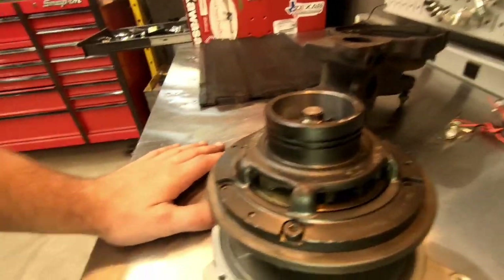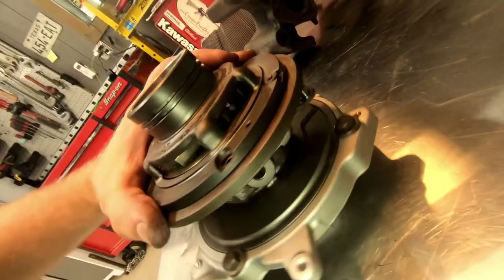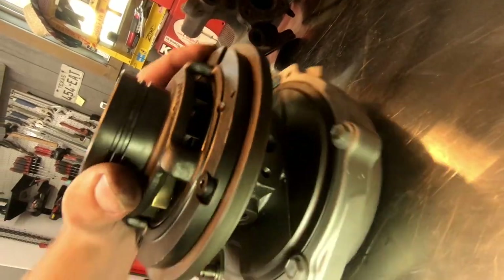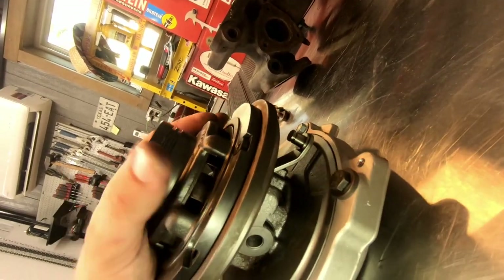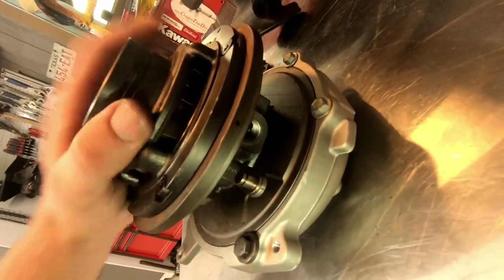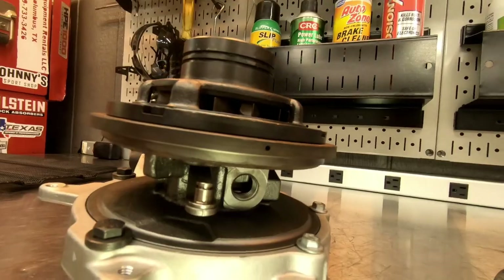Another thing you need to remember is these are clockable, but some of them have a locator pin. There's the little hole for the locator pin right there. Mine, for some reason, doesn't have the locating pin — I don't know what happened to it. Maybe in the machining process it was removed. There it is right there. So I guess the pin wasn't reinstalled, but that's fine because I can use that hole right there to line up with the turbine housing.